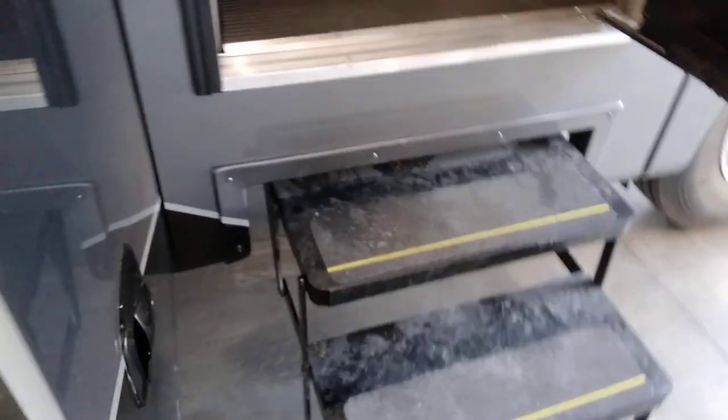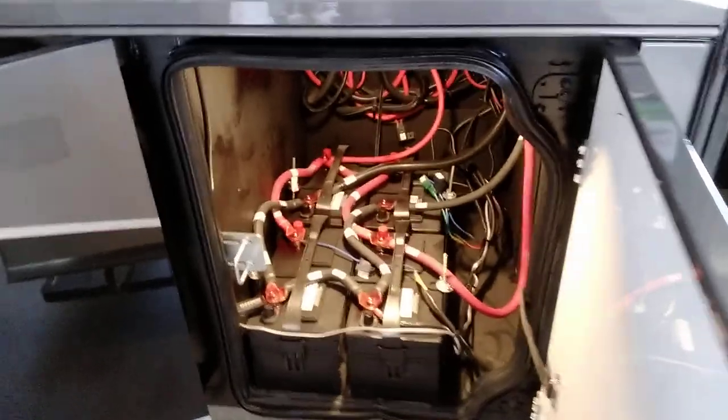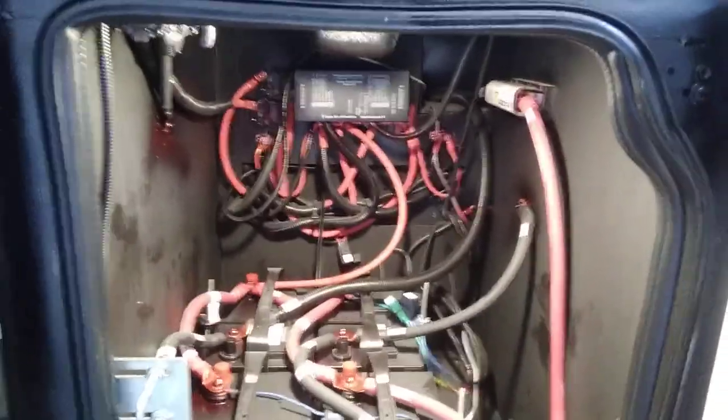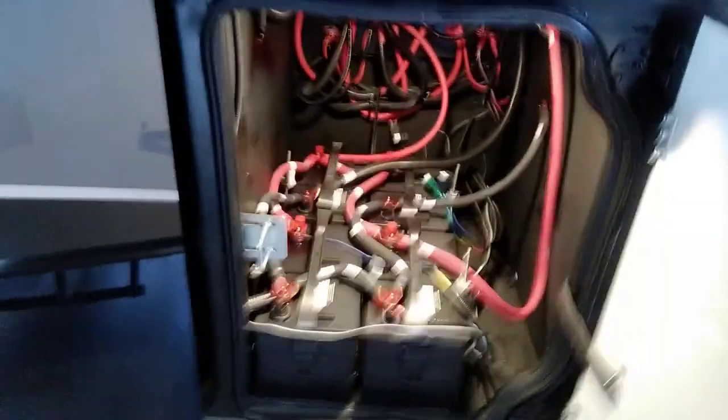There's your entrance door here, and steps. To the rear of the entrance door is our battery compartment. These are your house batteries for the camper, and there are solenoids, relays, and fuses back in here.